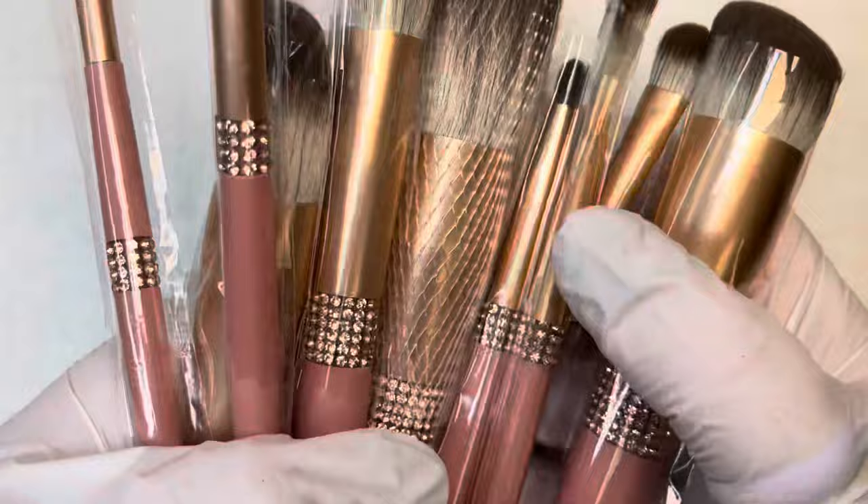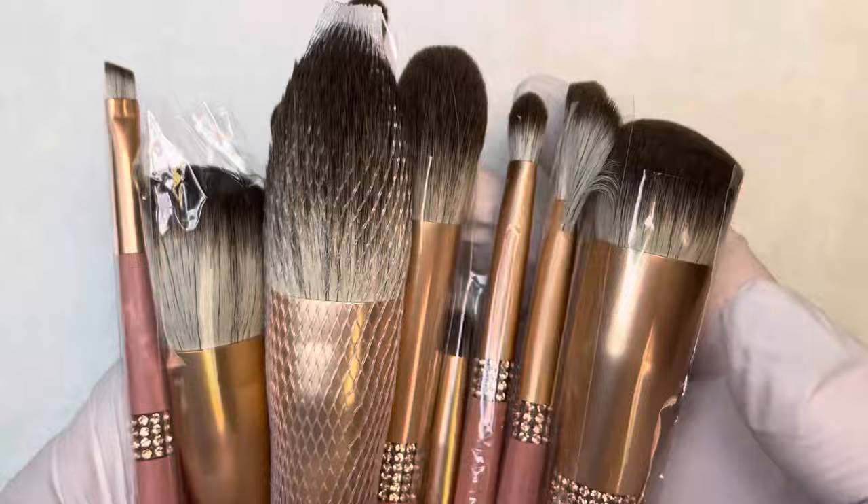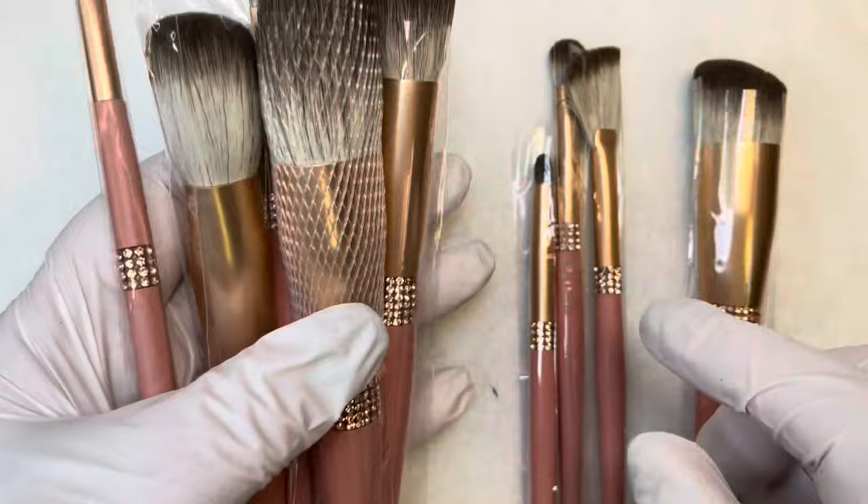Hey everyone, it's Rebecca with Team Ladybug and I'm here with the December Beetle Box. This month we got a really nice set of brushes, and I'm going to show you all the ways that you can use these for nail art. I know you may think these are for makeup, however we got them specifically for use with nail art.